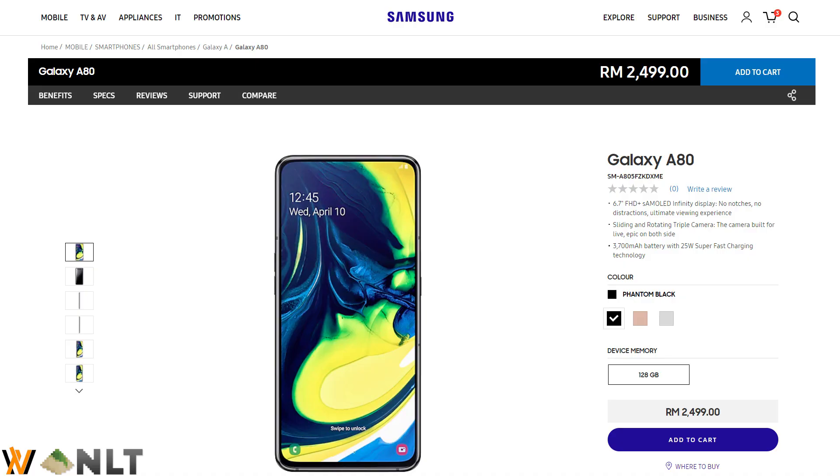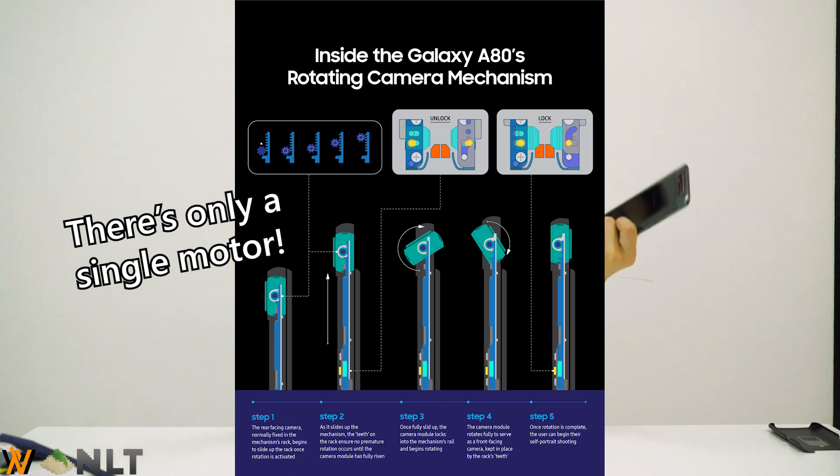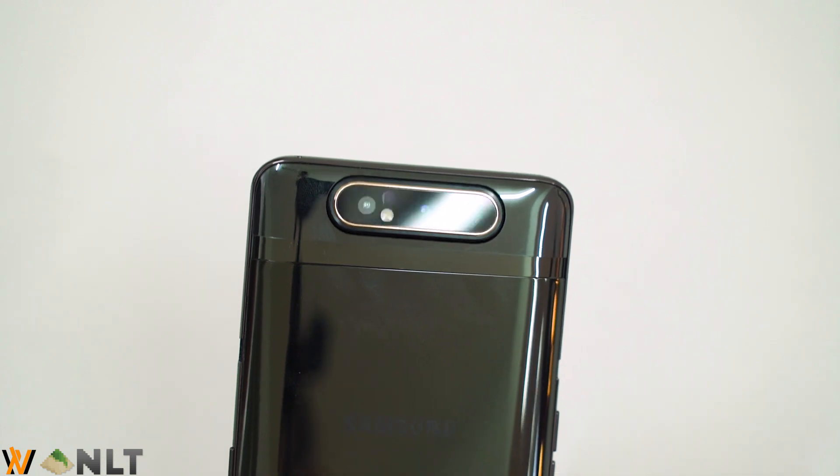Then comes the price of this premium mid-range smartphone — it is priced at 2,499, which is a very steep price. But knowing that Samsung actually over-engineered the whole smartphone, I consider this more of a concept smartphone that conventional users will get. It is a really good design, well-engineered, and robust — although the price is really steep. I do hope that over several generations ahead, this price will drop and make it more affordable for everyone. That is all for the Samsung Galaxy A80. I'll leave links to all the benchmarks in the description below. See you next time.